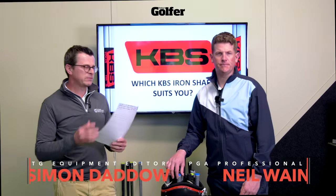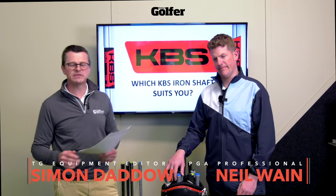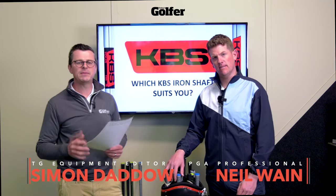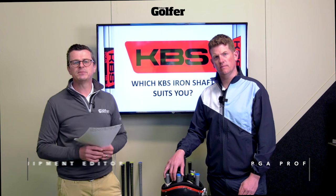We're here at Keel Golf Centre with TG Test Pro Neil Wayne and we are talking KBS iron shafts. Hopefully you've heard the name KBS before. They're a brand that's been in business since 2008, but the brains behind the brand, Kim Braley, was a shaft legend well before he started up this company.